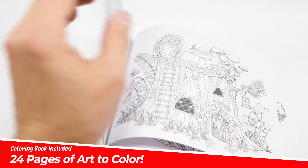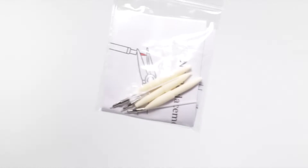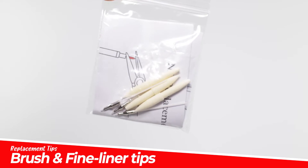The set also comes with a 24-page coloring book, as well as replacement tips for both the brush and fine liners.